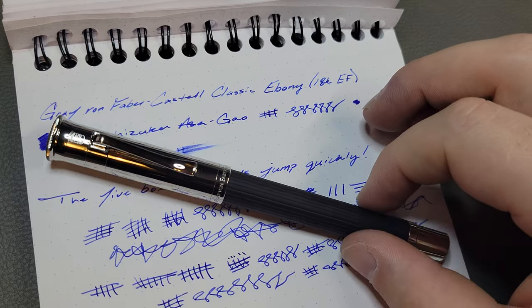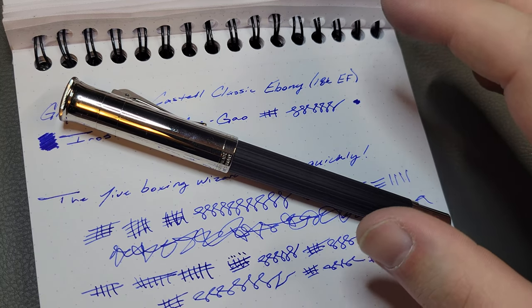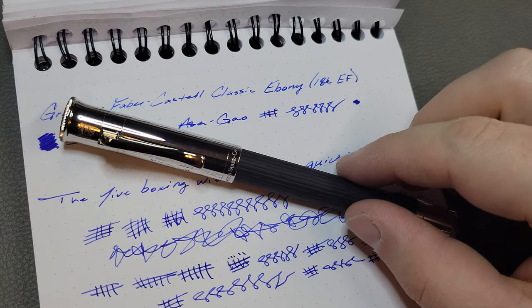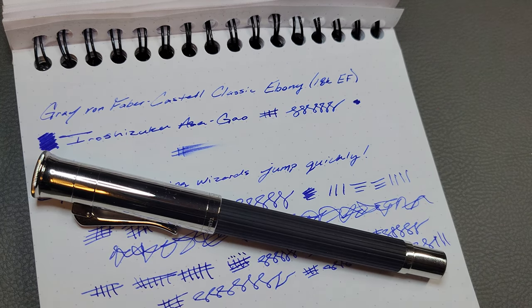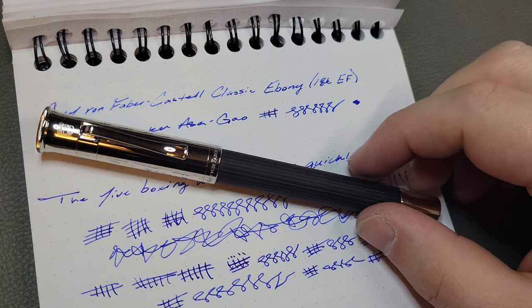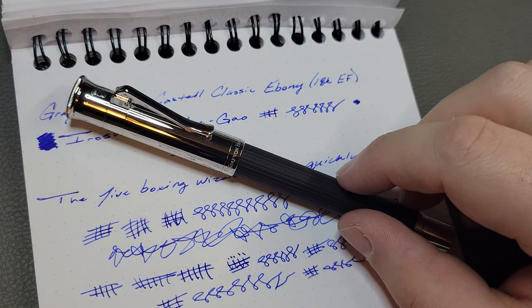That about wraps up my review — it's kind of a long one, but we had a lot to cover. It's sort of an exciting pen for me. If you want, leave a comment below and let me know what you think of Graf von Faber-Castell and if you would consider one, or if you have one, let me know what you think. If you like the video, please make sure to like and subscribe — it's a free, quick, and easy way to help me out, help the channel grow, and get pen-related content. It lets me know when I release new videos, which is every week. Until next time — I appreciate you watching and I'll see you later.